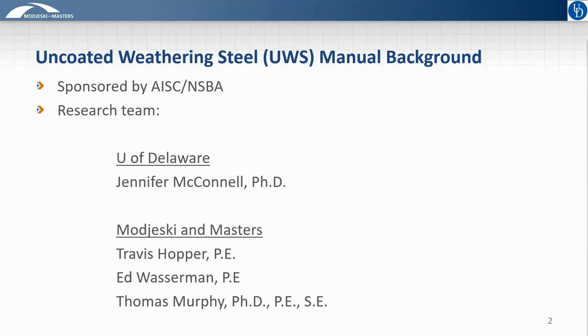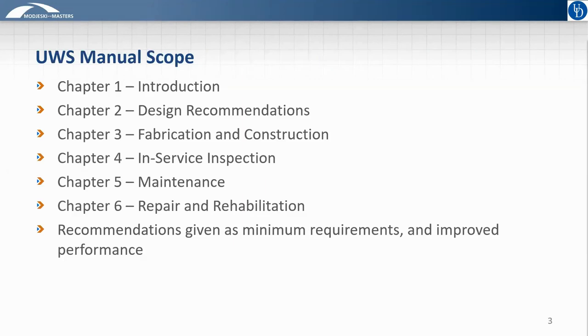This was sponsored by the American Institute of Steel Construction and the National Steel Bridge Alliance, with the content being developed by myself and Travis Hopper, Ed Wasserman, and Tom Murphy from Majeskia Masters. As you can see from the high-level outline of the manual shown here, the scope of the manual covers the full lifecycle of an uncoated weathering steel bridge, from initial design through repair and rehabilitation.